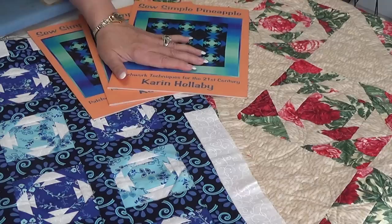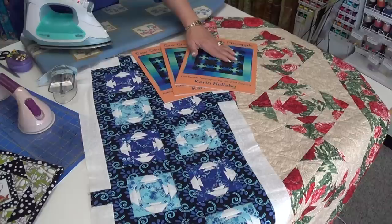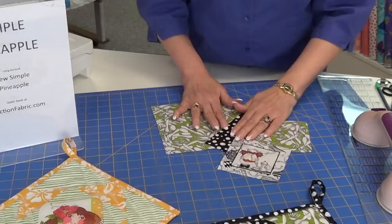My samples that I've made here are both table runners. One is using the smallest square in the book and the other is using the largest square in the book. You can make big quilts if you want, or just a simple little pot holder — either one would work. As a reference, we have a book that's available and this is how we make them.